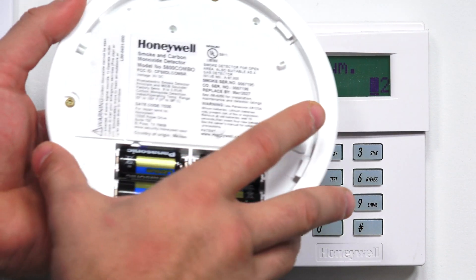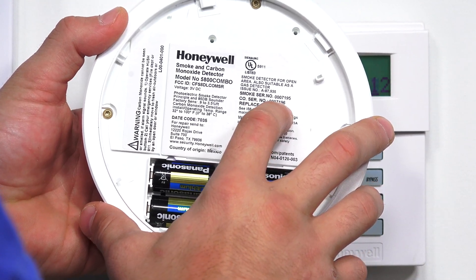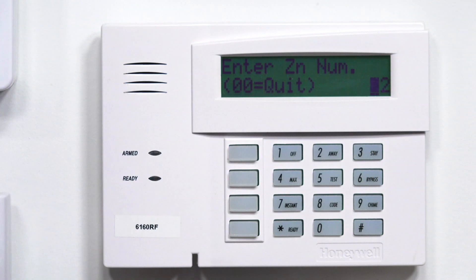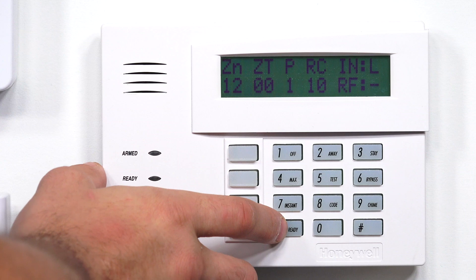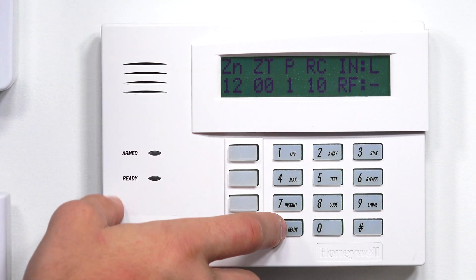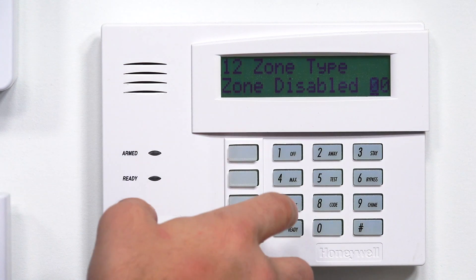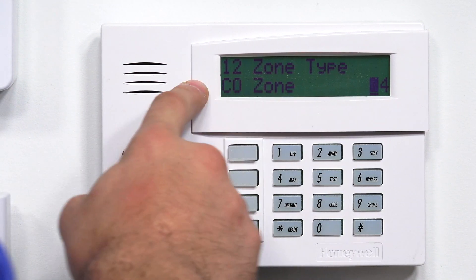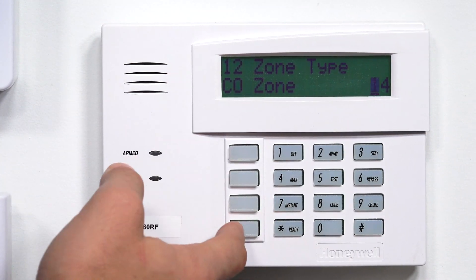Now, as you can see on the back, our CO serial number is the same serial number plus one — so it's going to be 0, 0, 0, 7, 1, 9, 6. So we enter the zone number — 12 is the next open one. That's what we want, so we're going to jump into that. There's our zone overview — hit star. What we're going to do for this one is enter zone type number 14, and that enters it as a CO zone for the CO detector. Hit star.